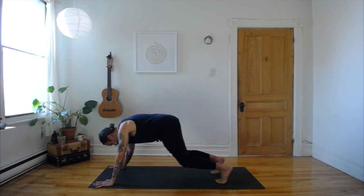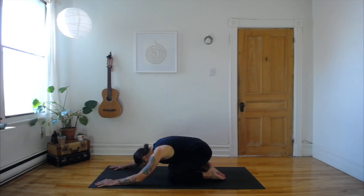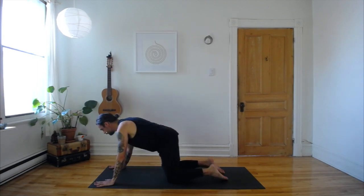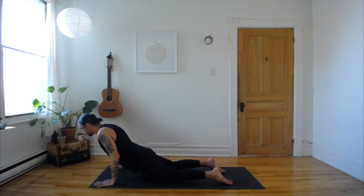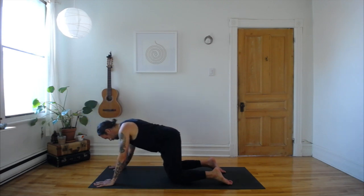This movement is really all about the spine. Of course it's working on other parts of our body that we can feel, but try to initiate the movement in your spine — the spine is moving like a wave. One more time like that. Next inhale, bring your knees down, and exhale into child pose.